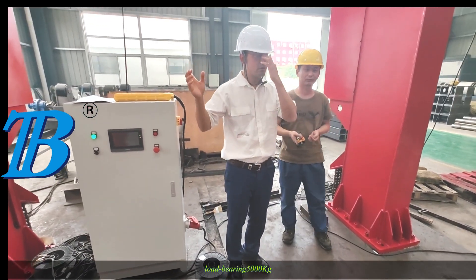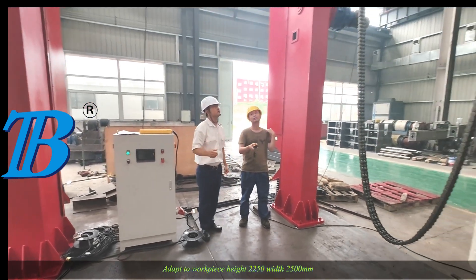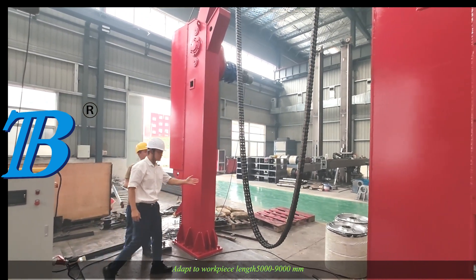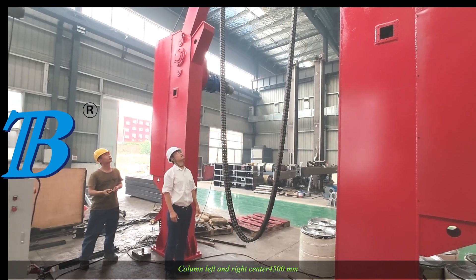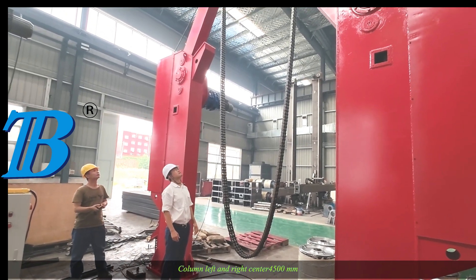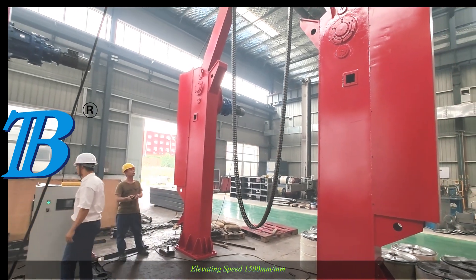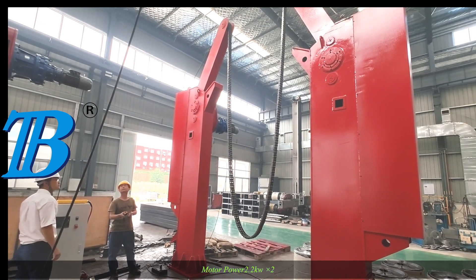Parameters: Load bearing 5000 kg. Adapt to workpiece height 200-500 mm, width 2500 mm. Adapt to workpiece length 5000-9000 mm. Column left and right center distance 4500 mm. Flip angle 0-180 degrees. Elevating speed 1500 mm/min. Motor power 4×2 kW.